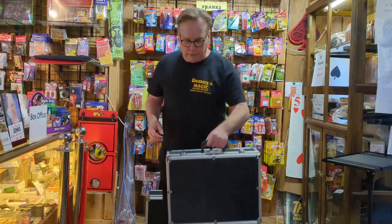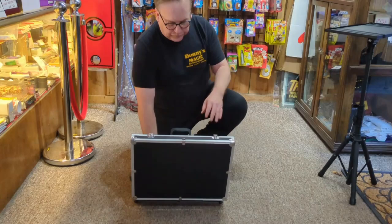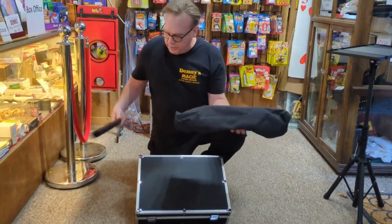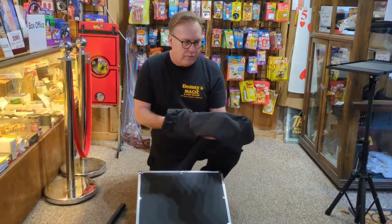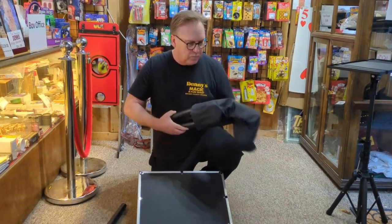This is also an ultralight. Let me show you — I'm going to kneel down here and take out the base. This is perfect if you're going to do some walk-around magic or just close-up magic.